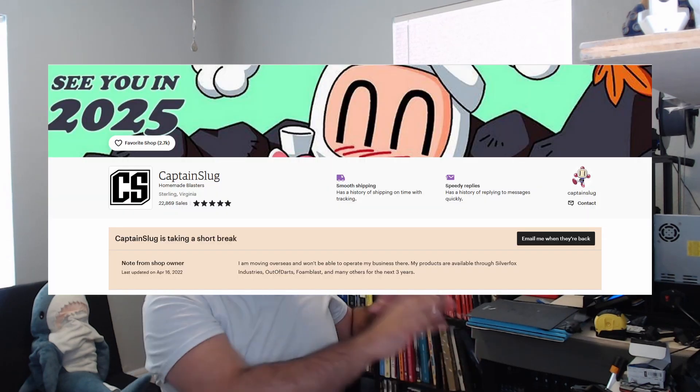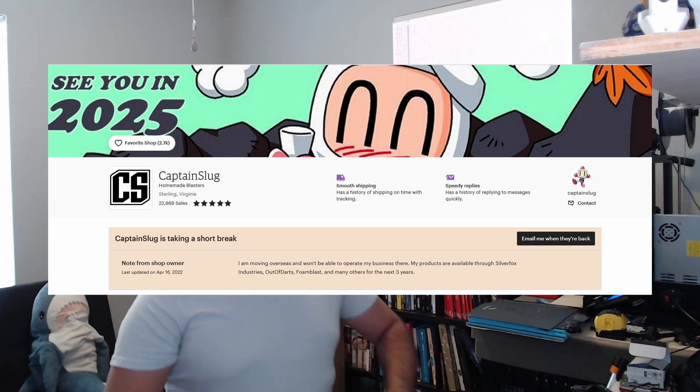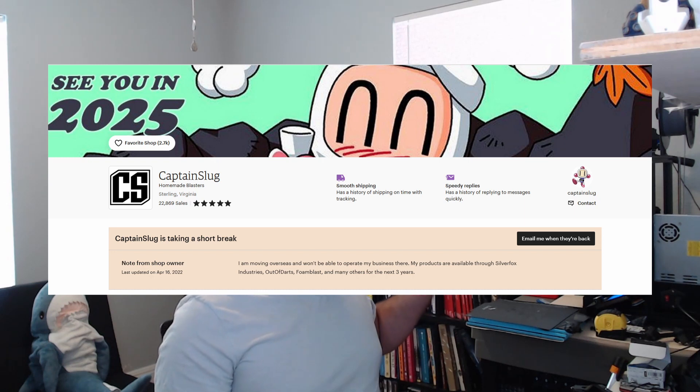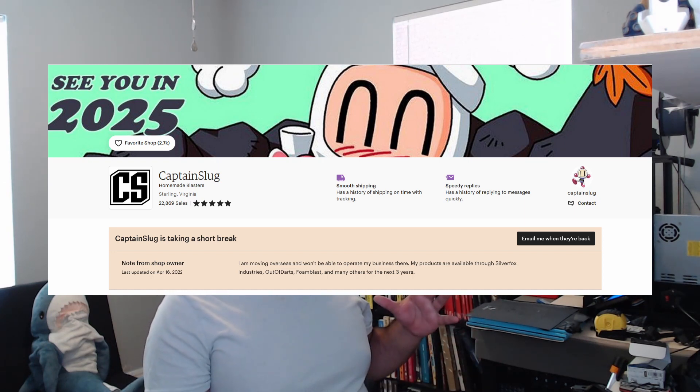Here's the bad news though. Captain Slug isn't manufacturing the parts kits anymore. I printed all the shells myself, I printed all the body and parts myself, but I bought the hardware kits — the internal components, the rods, the chambers, everything like that — from Captain Slug off his Etsy page. But from what I understand, he's moving to South Korea with his wife, and he won't be manufacturing them for about three years or so, due to international shipping costs and machining costs over there.